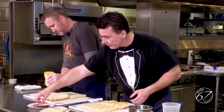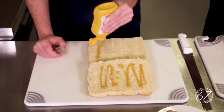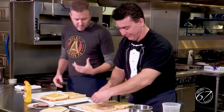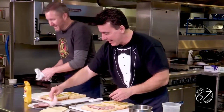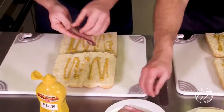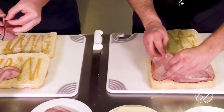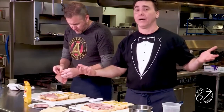I start with a layer of my ham, and Andrew's going to do the same — but we'll have one without garlic aioli. Get the ham in there — we're going to layer up the ham. This is great for parties; it doesn't have to be the Super Bowl. We were inspired by the Super Bowl — it's coming no matter what. It's fun food.